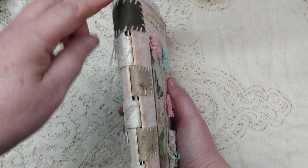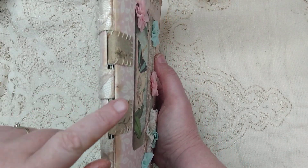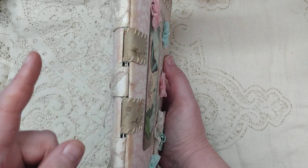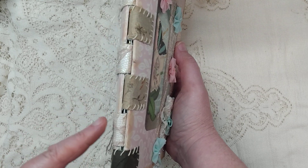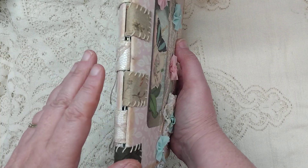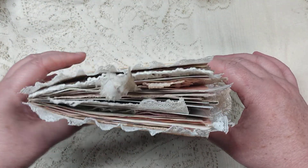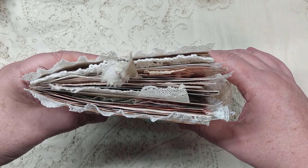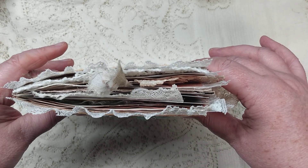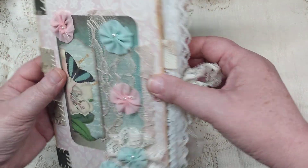This is a three-signature journal. The two tabs on the end hold the three signatures together, and then this tab and this tab are holding the first and second signature together. This tab and this tab are holding the second and third signature together, so you'll see that as I open it up here.